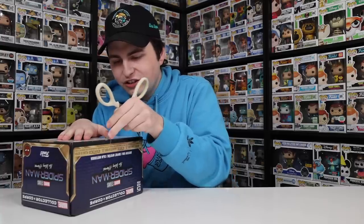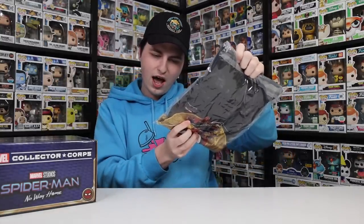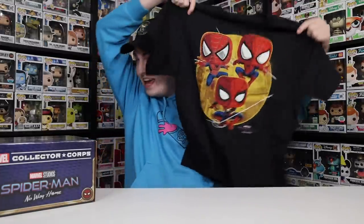They've got the logo all around because they really don't want to spoil it on the outside of the box. So let's cut into this and find out what figures are gonna be inside. I did see something about it on Instagram or Twitter a little while ago. The t-shirt size I ended up getting was a large, so not awful — it'll probably fit. This is seriously a sick one. The t-shirt does glow in the dark — it's all three Spider-Men together, and I believe all six of their eyes glow.